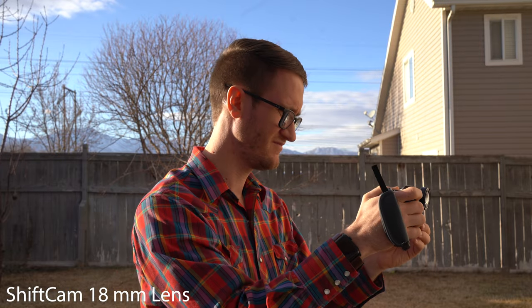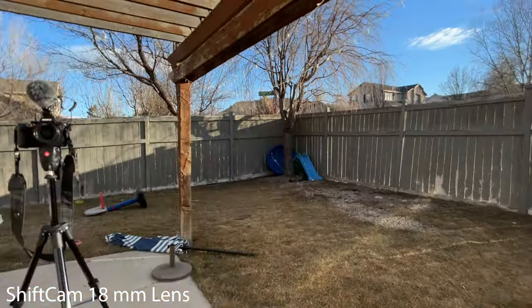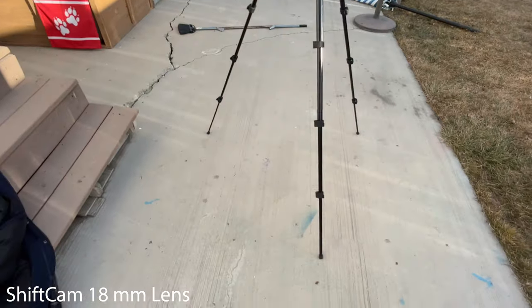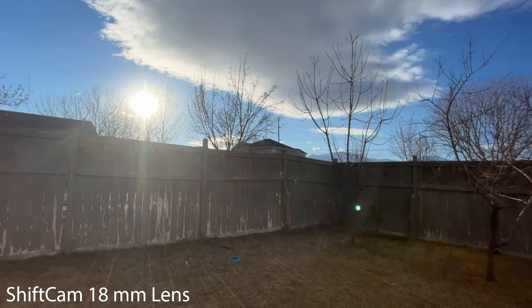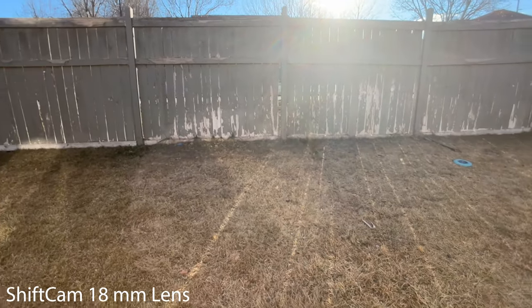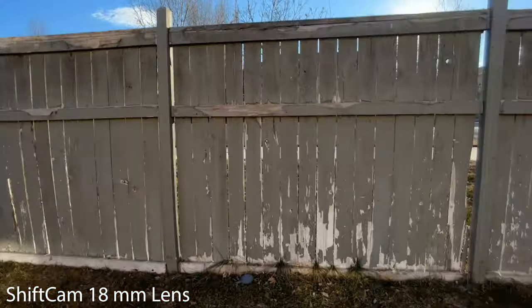We're on the ShiftCam now. I'm noticing there is no blurring on the edges or fringes. You're getting a pretty straightforward wide angle — not an incredible bowing going on. Backing up and showing you into the light: no real flaring in the sunlight, exposure is all right. There is some flaring reflecting off the lens at the fence line. Showing my face with the wide angle and then bringing it across to the fence line up close.